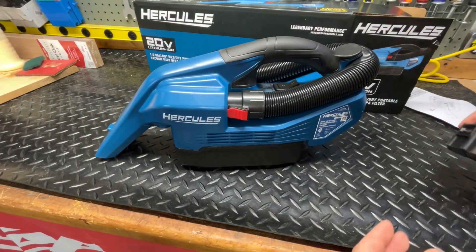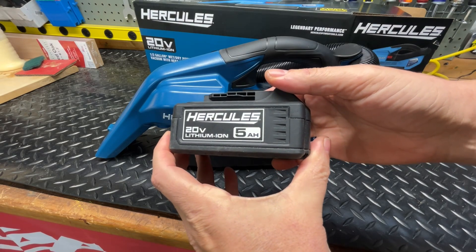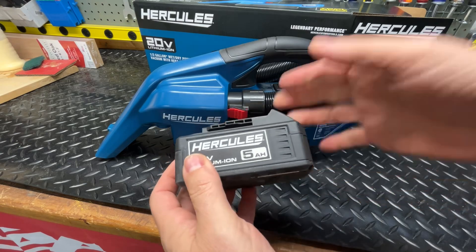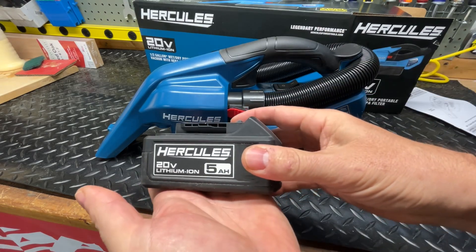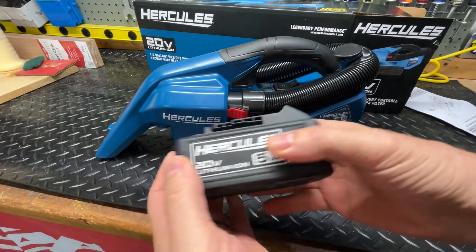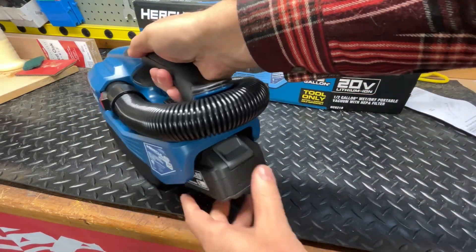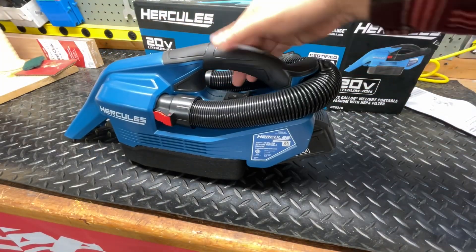I have a 5 amp hour battery. Over the summer, Harbor Freight had two of these for about $79, which was a really good deal — that's when I picked up a couple. The battery goes in the back like that. Let's turn it on.